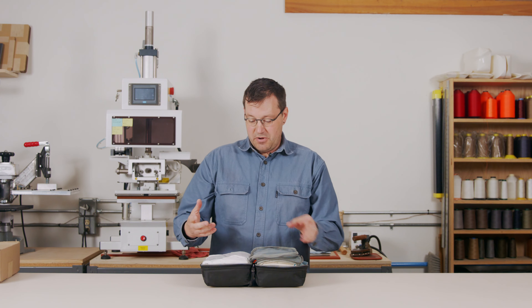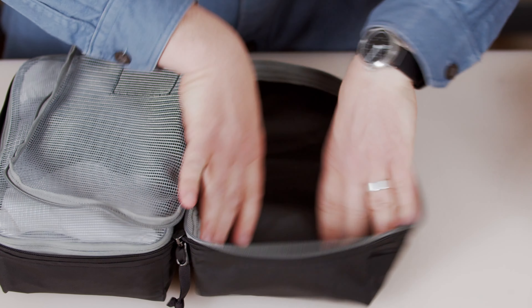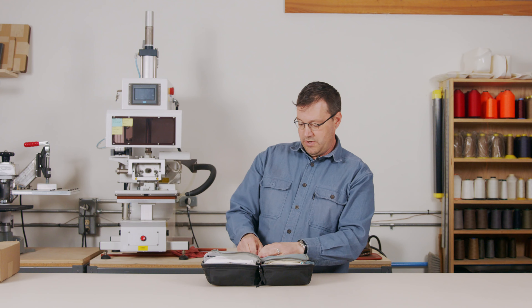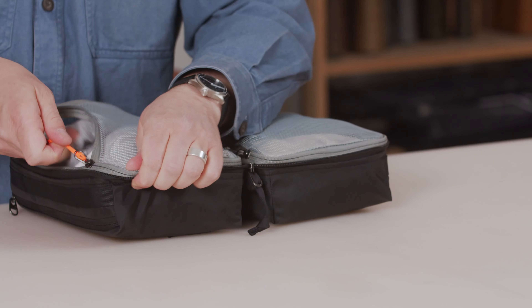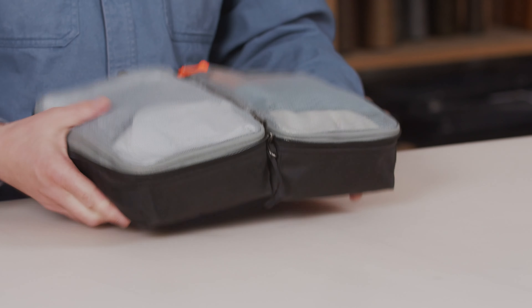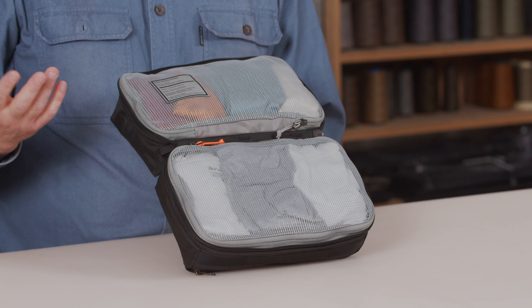Outside of that, this is pretty typical — just a rectangular area for you to pack into. We made the interior standard gray so you can see through it easily. In addition to the standard gray interior for better visibility, we gave you a high-vis orange puller so you can differentiate between the two sides if you need to.